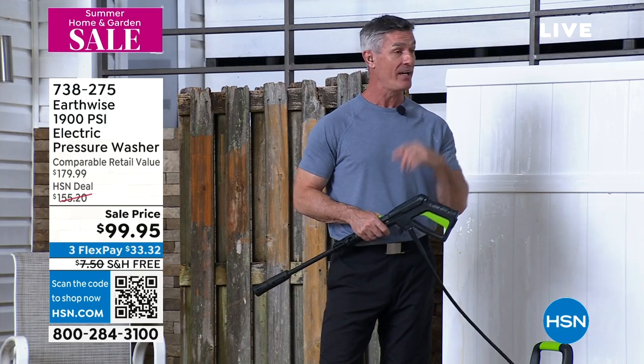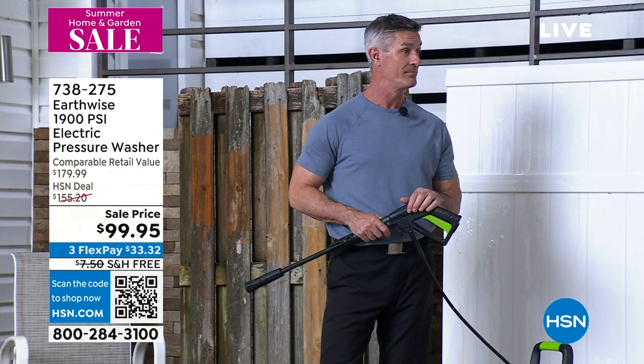Thanks so much. You're going to be back with Dynatrap. Yeah, we'll be back in about an hour with Dynatrap.